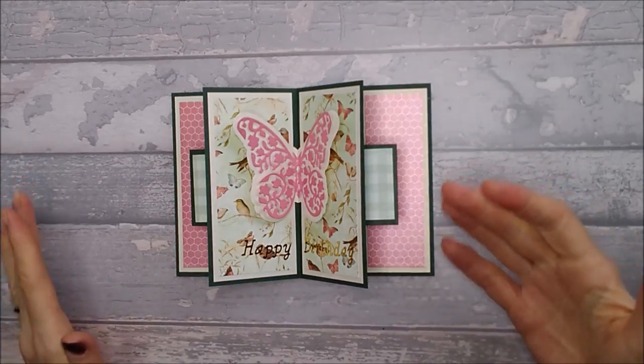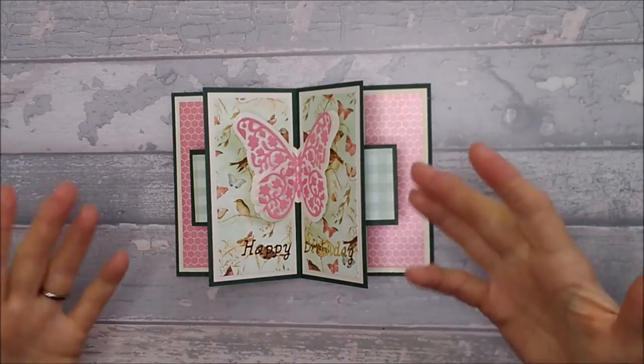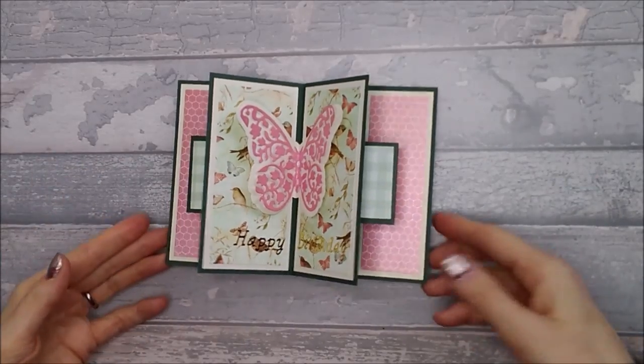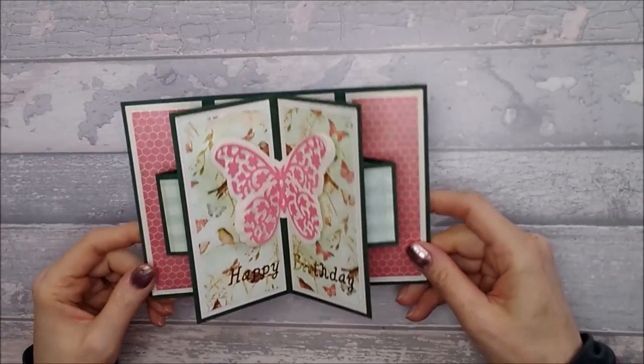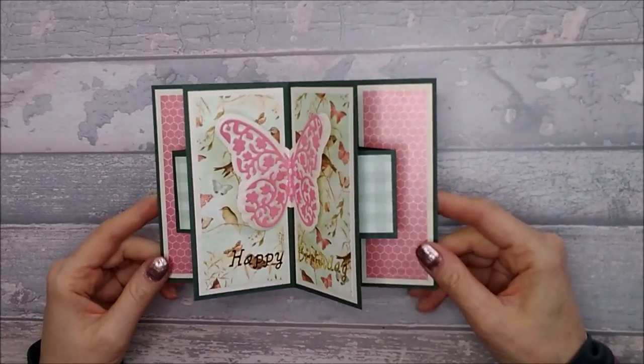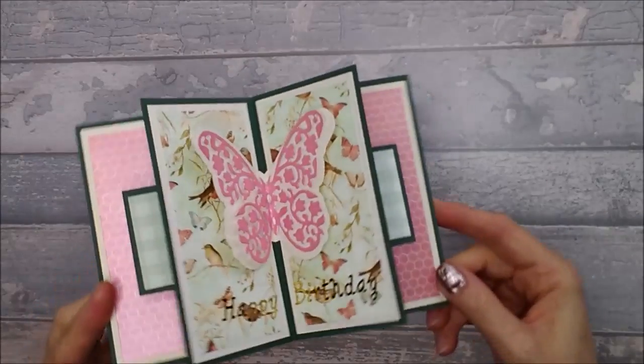I saw a picture of a card and it just gave me this idea, and I've got another idea off the back of this which I'll be doing in a week or so — I'll show you that. A couple of other ideas have also sprung out of this one.